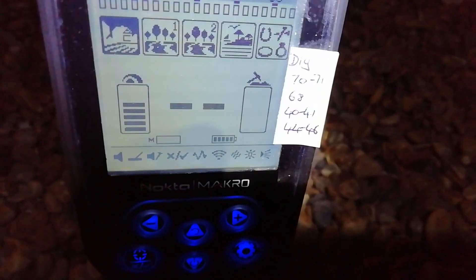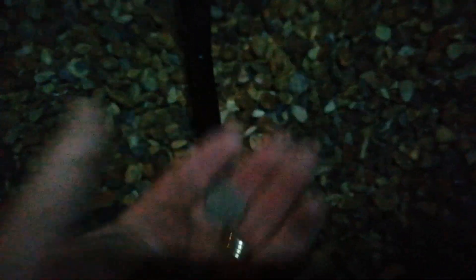I dig anything that sounds like that. Pound. See that — 68. It's an old pound coin, bang on a 68. Not bad at all. I'm really starting to like this. It needs to be longer though — I'm six foot three and I'm really struggling, detecting with a stoop. So I need a tall man's stem. Nokta, if you're listening.